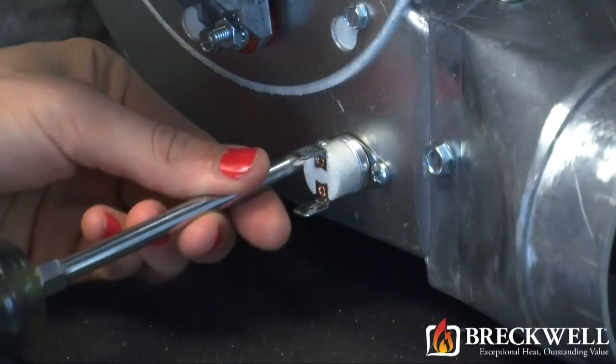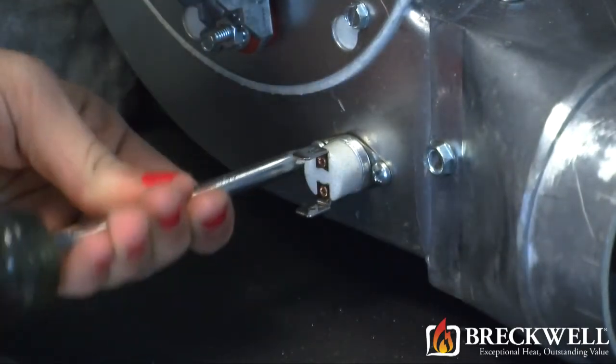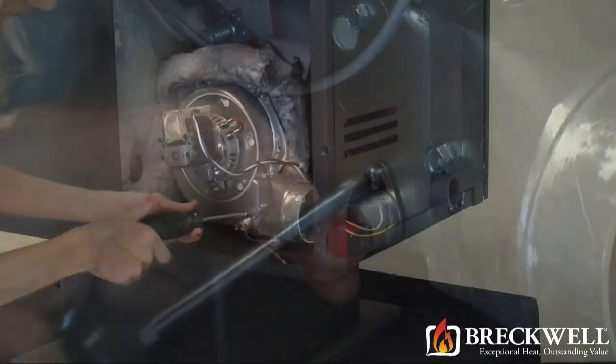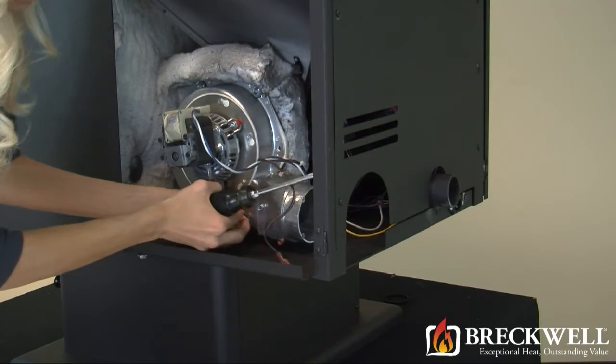Now using your Phillips screwdriver remove the two screws securing the switch to the blower housing. As you remove the second screw the proof of fire switch will be loose and you can easily remove it with your hand.